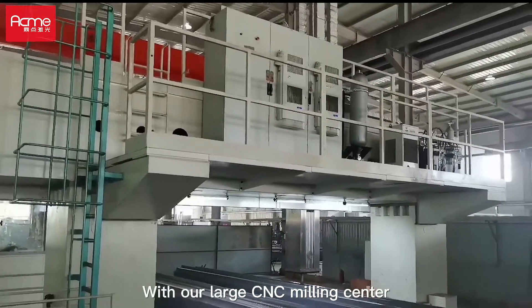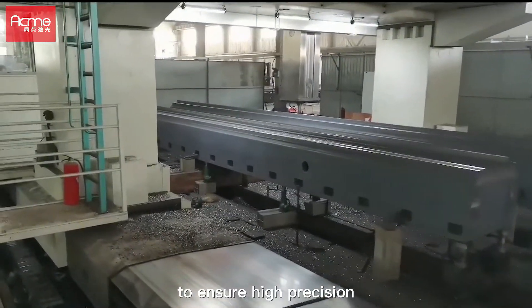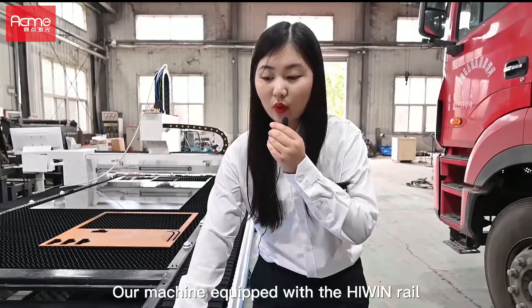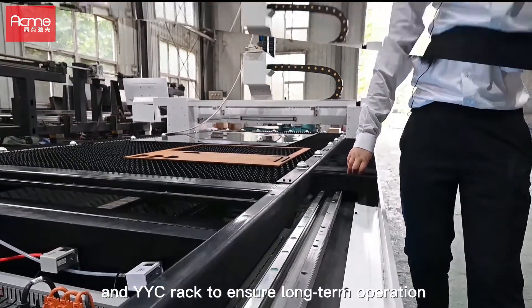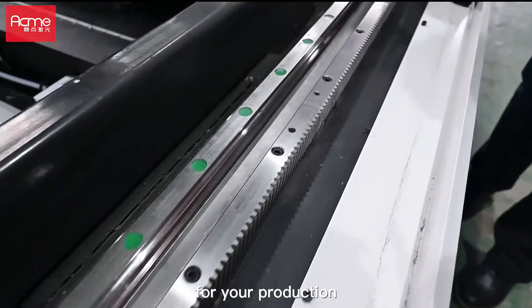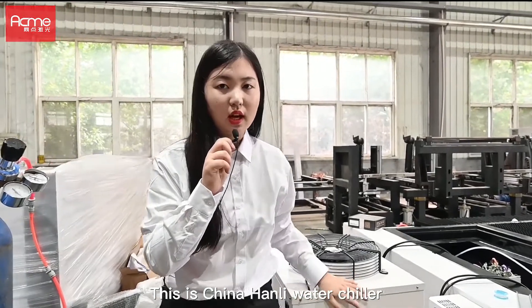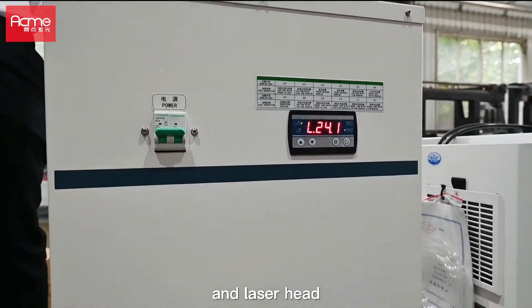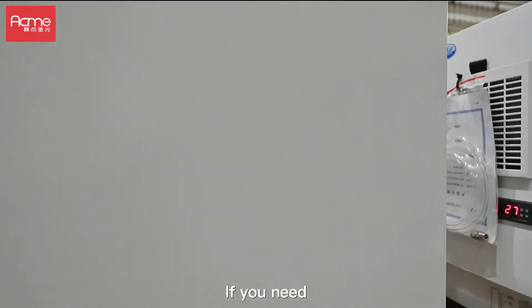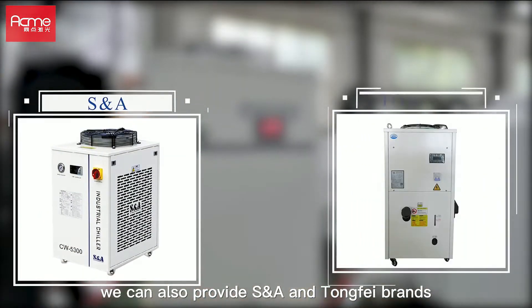With our large CNC milling center, we can mill the machine as a whole to ensure high precision. Our machine is equipped with Hiwin rail and YYC rack to ensure long-term operation for your production. This is the water chiller, which can cool down the temperature of the laser source and laser head. If you need, we can also provide S&A and Tongfei brands.